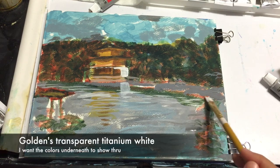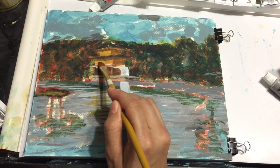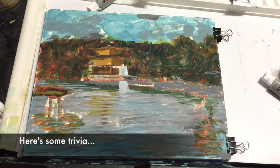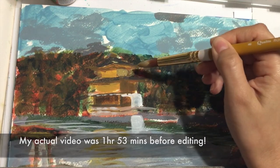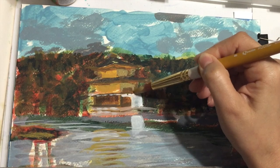For the water I'm using Golden's transparent titanium white because I want the colors underneath to show through. Here's some trivia about this video: my actual footage was an hour and 53 minutes before editing, and this painting actually took me way longer than that.